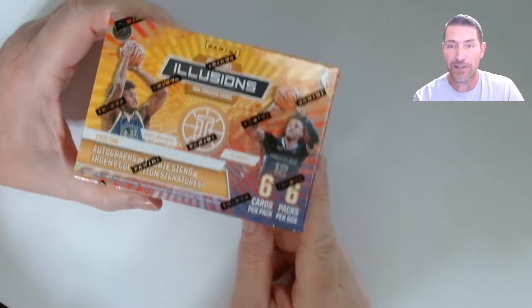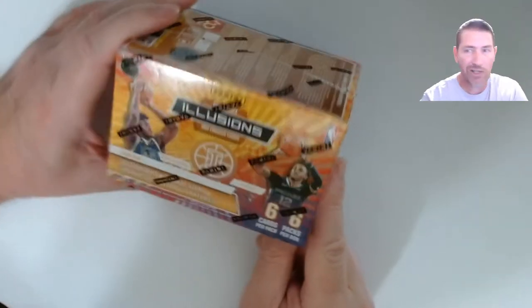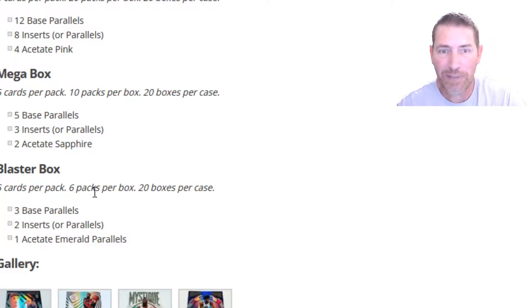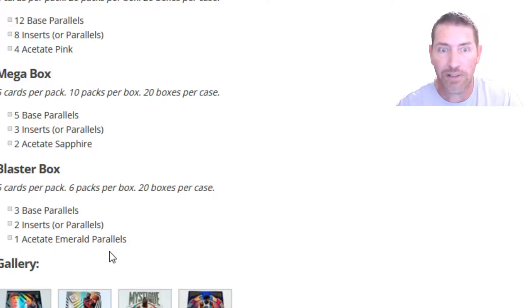I only got one because I thought it was going to be $36 and I didn't really want to pay that for Illusions. After looking at Cardboard Connection and some other stuff, I'm glad I didn't get two because you can't return these. Take a look — six cards per pack, six packs per box, 20 boxes per case. Your pull rates are three base parallels, two inserts or two insert parallels, one acetate emerald parallel. The rest is going to be a lot of base.